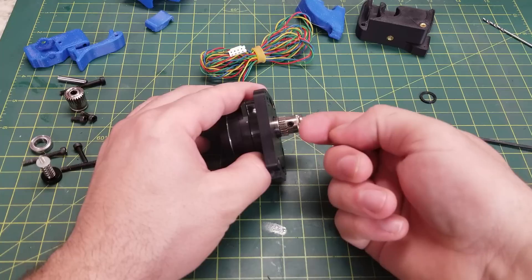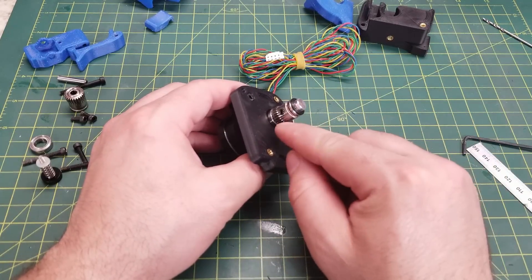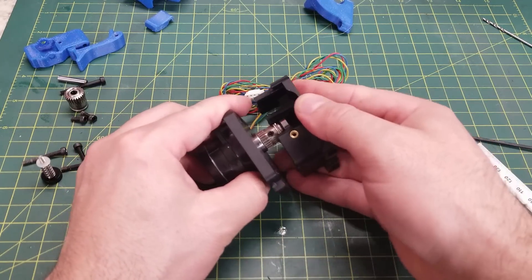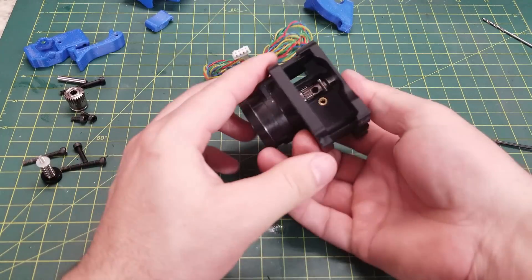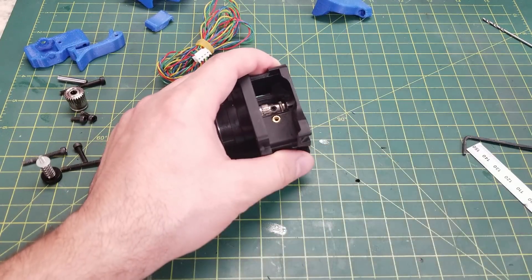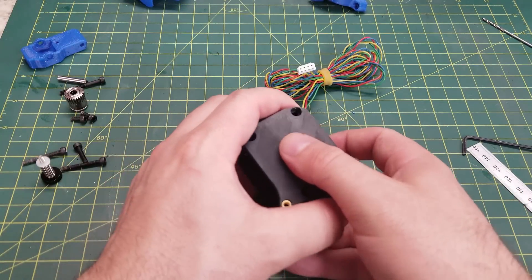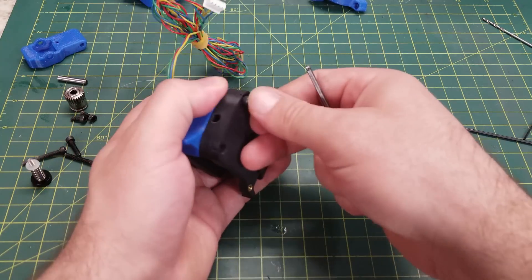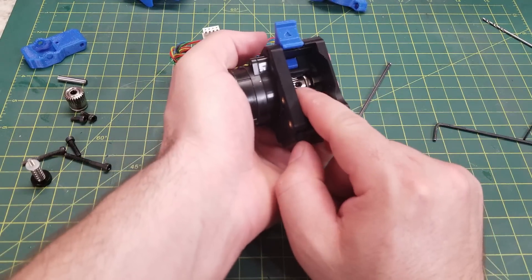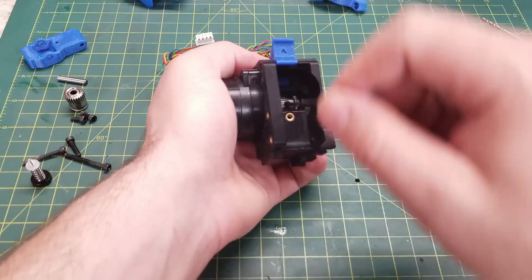Rotate the assembly so the grub screw faces toward you for easier adjustment later. Place the spacer on (for the LDO kit it goes on top), then add the second bearing on top of the stack. Slide the body over the top and double-check that the filament feed path through the body lines up with the teeth on the gear. Next, install the shuttle piece, place the latch arm on top, and use a 25 millimeter screw. Once that screw is in and things are squeezed together, verify the feed path is correct and tighten the set screw. Make sure everything still moves freely.